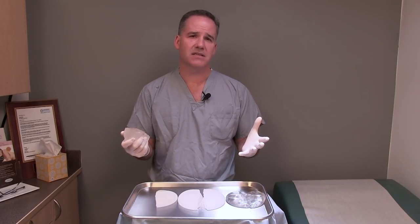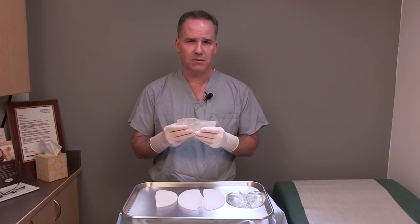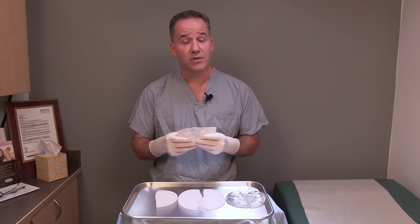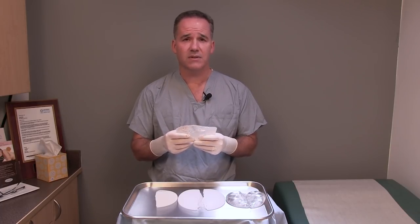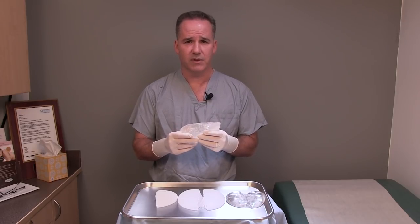I'm asking myself: if an implant like this was in my sister and I knew she had a rupture, would I really care? Of course I would go ahead and change it, but I don't think I'd be in a big rush to do that. I really don't think we need to be too worried about this type of implant having a rupture.